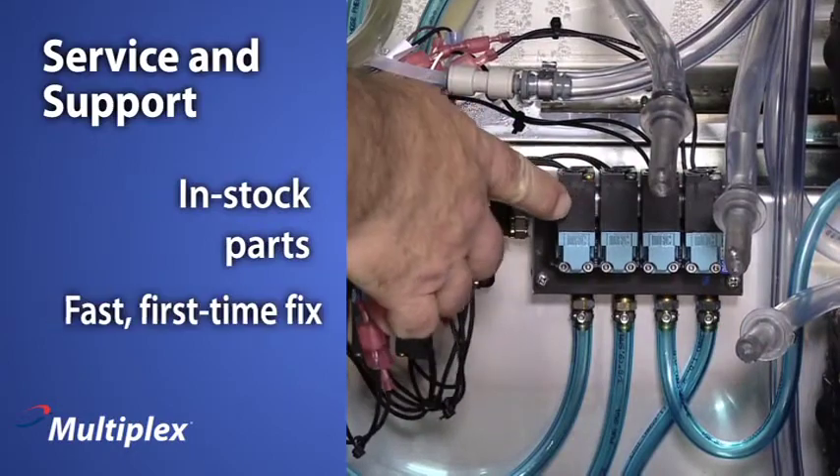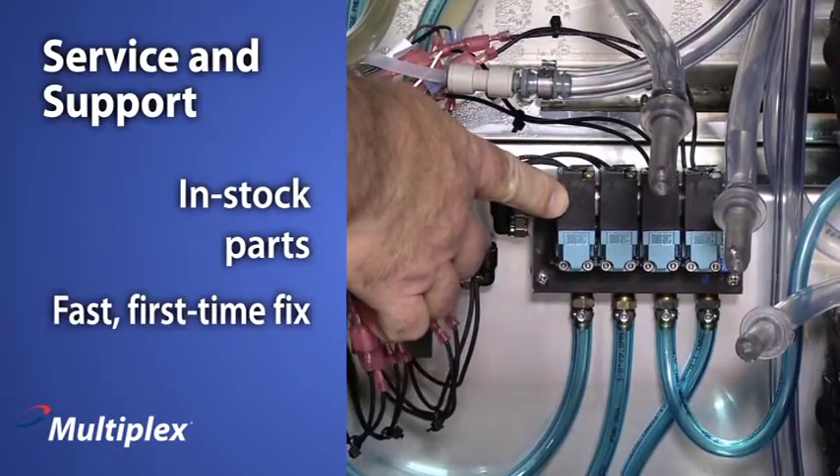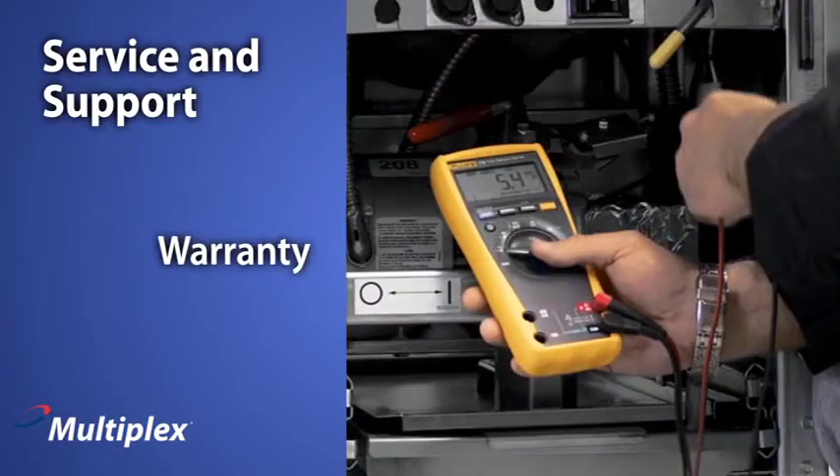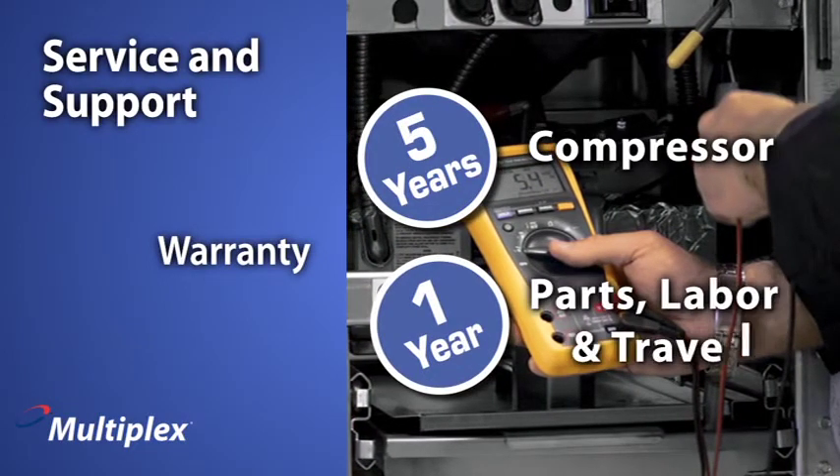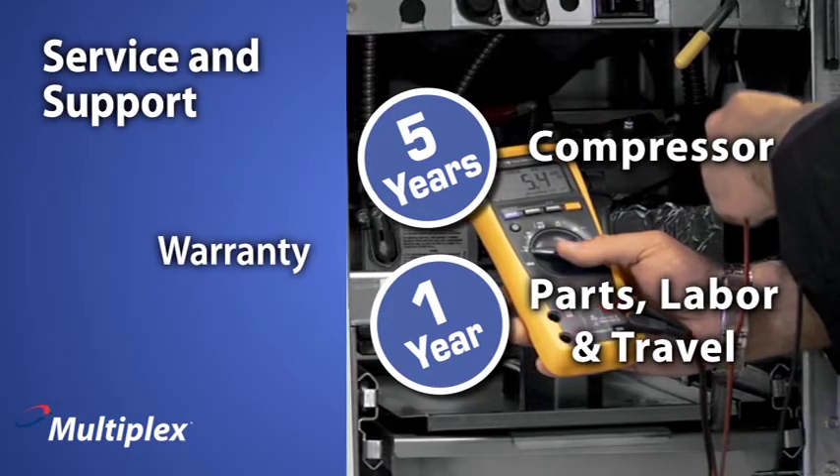In-stock parts ensure a fast first-time fix. Multiplex gives you further peace of mind with a standard five-year compressor warranty and a one-year warranty on parts, labor, and travel.